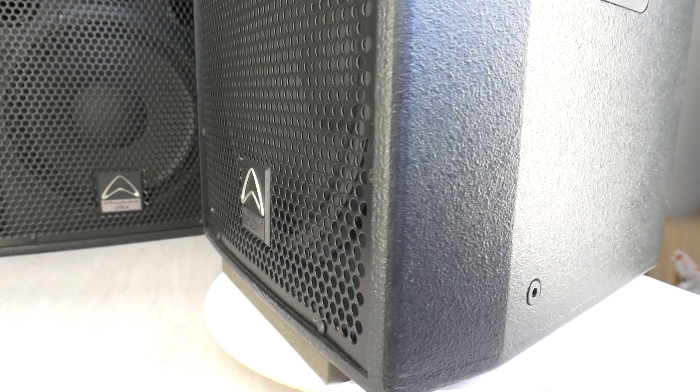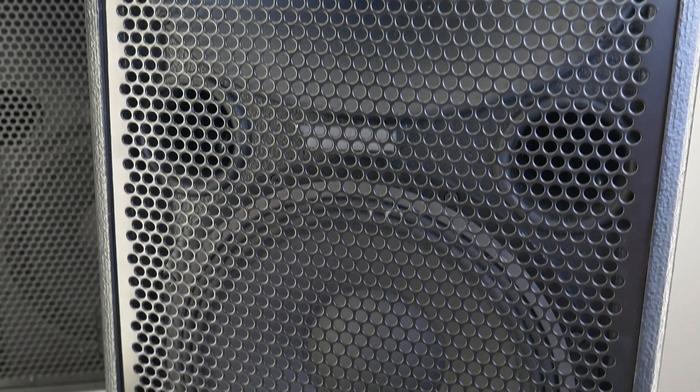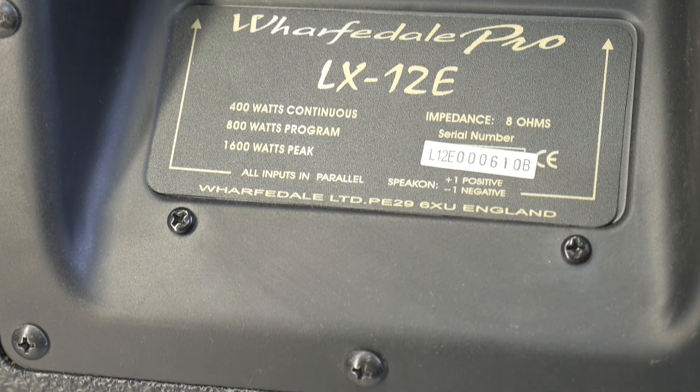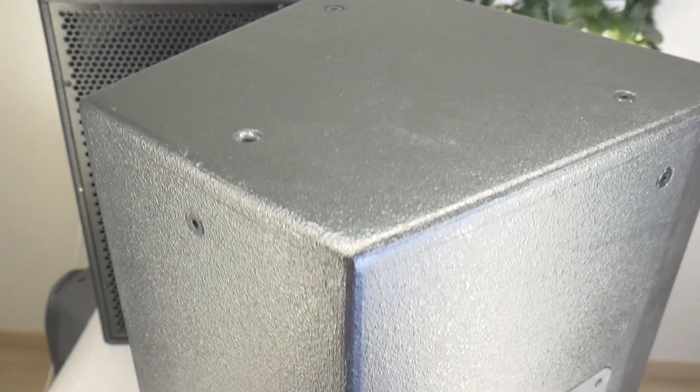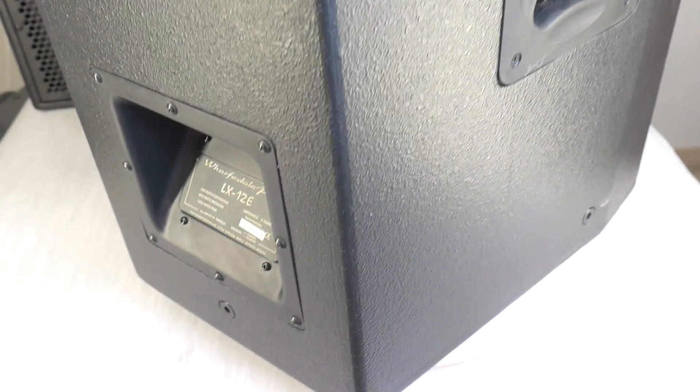This LX12E model is equipped with a 12-inch bass driver and 1.4-inch tweeter, together with a large elliptical waveguide horn. It has 400 watts RMS power, 97 dB sensitivity, and 8 ohms impedance. Details about the Pro LX12E will be in the description.